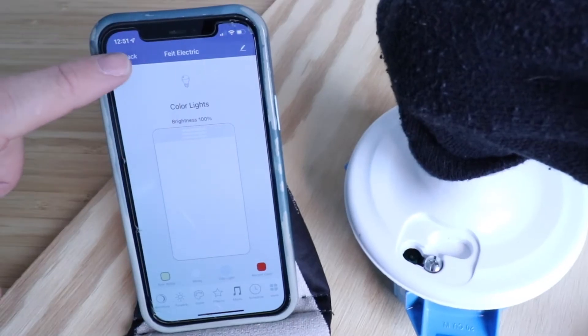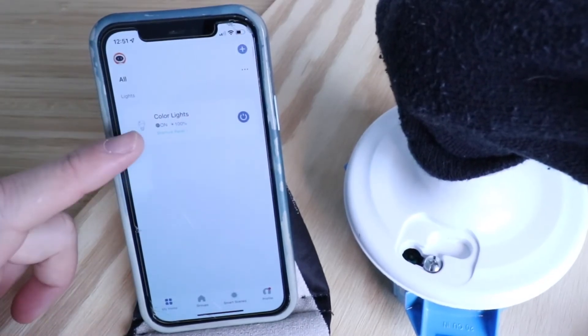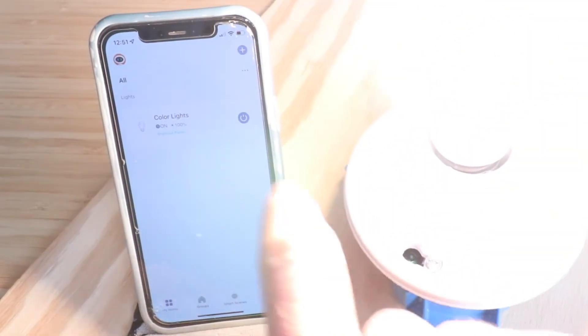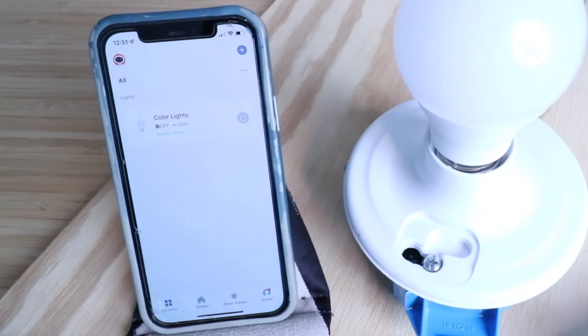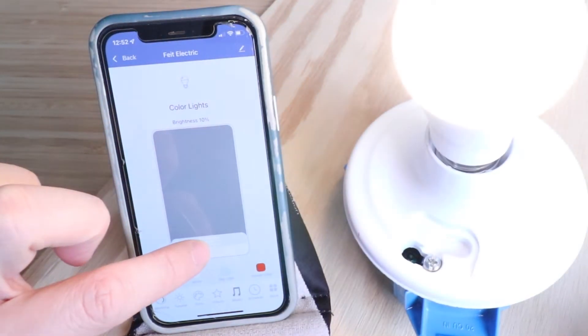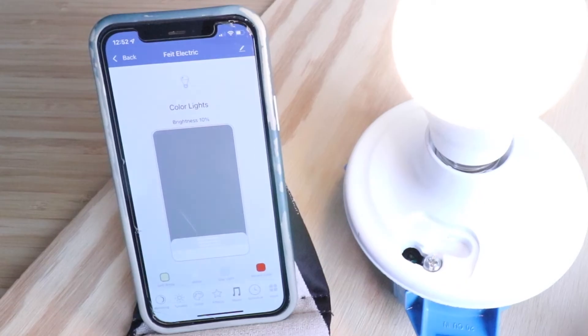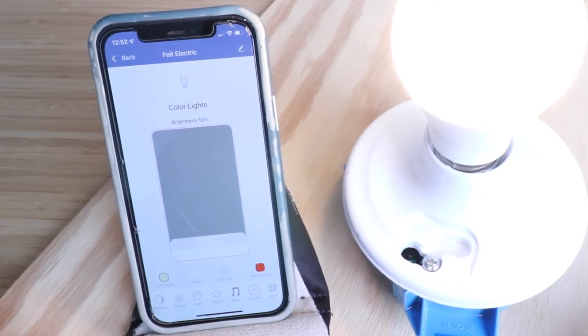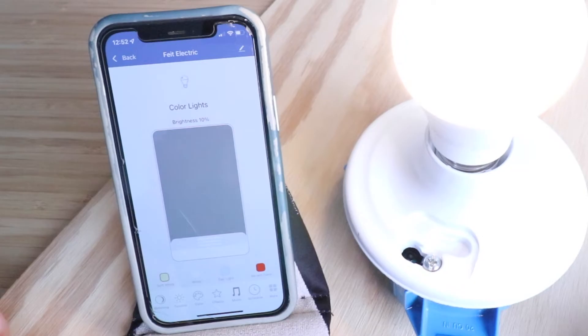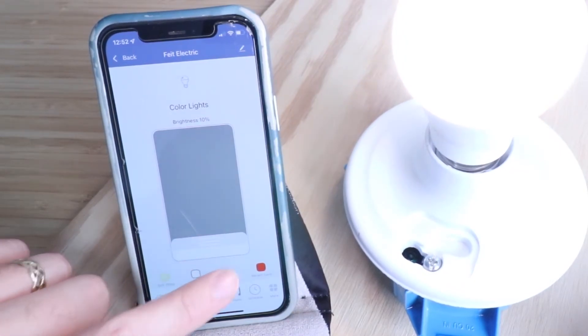I'm going to go back to the home screen. This is our light right here, and I can turn it on or off by pressing this button. I can also change the brightness — I'm going to make it a little bit lower so we can record the video. There are a lot of different settings you can use, and you can dim it or brighten it.